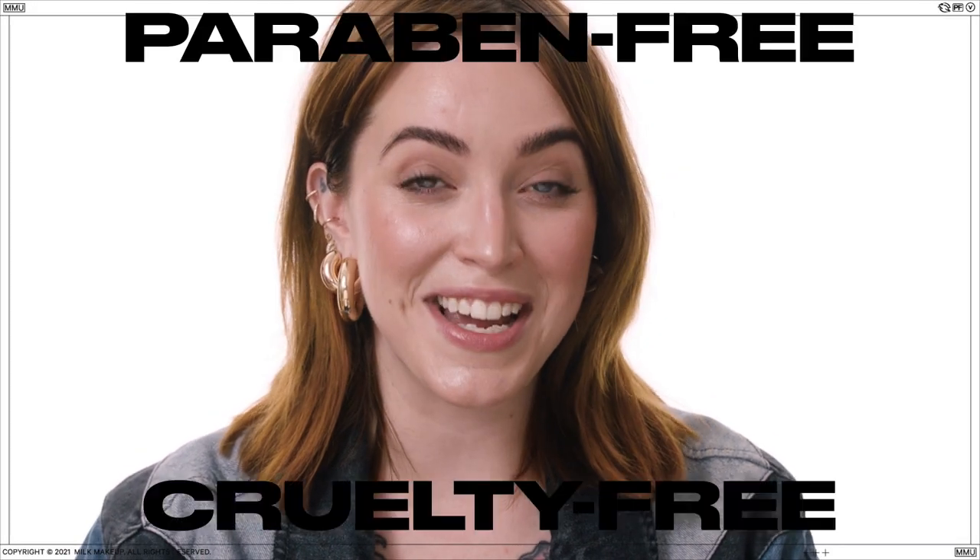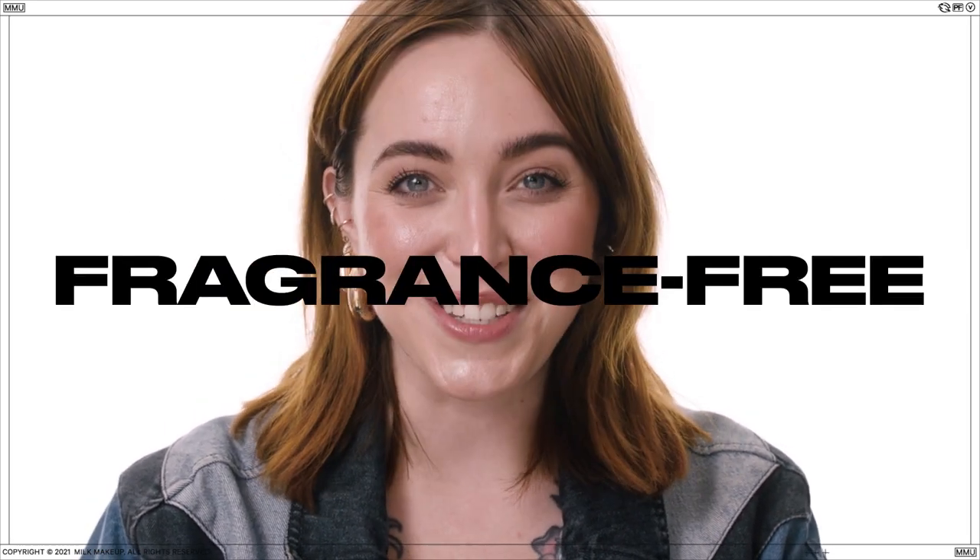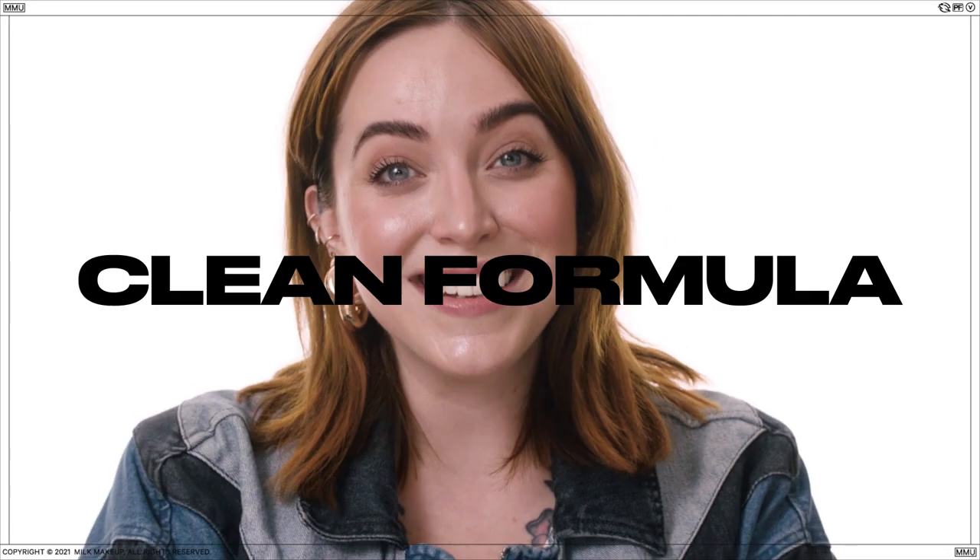Hydro Grip primer is cruelty-free, paraben-free, vegan, silicone-free, oil-free, fragrance-free, gluten-free, and it's a clean formula.